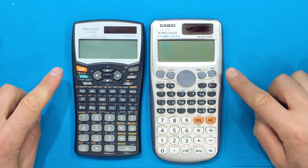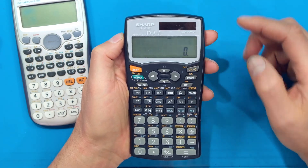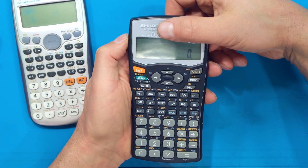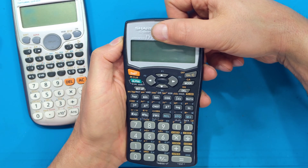In this video I'll demonstrate how to change the battery in a calculator. This calculator has a little solar panel, so it's working now, but when I cover the solar panel you can see the digit there fading away.